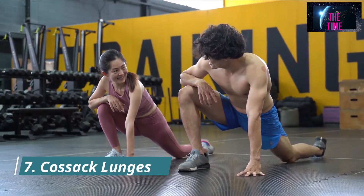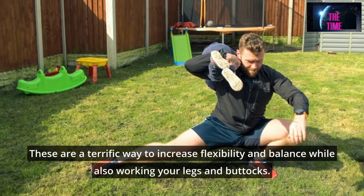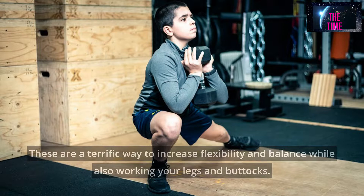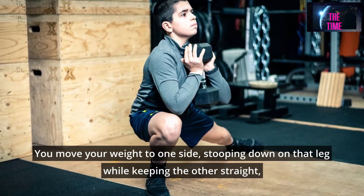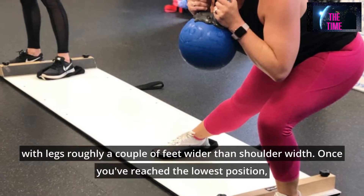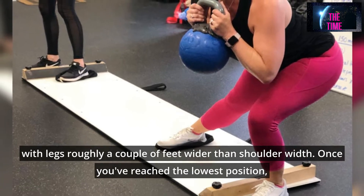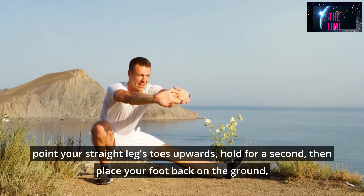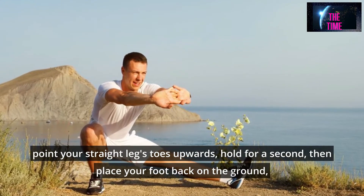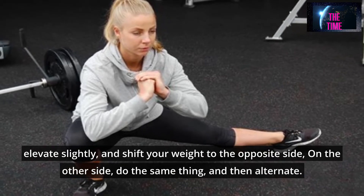Number 7: Cossack Lunges. These are a terrific way to increase flexibility and balance while also working your legs and buttocks. With legs roughly a couple of feet wider than shoulder width, move your weight to one side, stooping down on that leg while keeping the other straight. Once you've reached the lowest position, point your straight leg's toes upwards, hold for a second, then place your foot back on the ground, elevate slightly, and shift your weight to the opposite side. Do the same thing on the other side and then alternate.